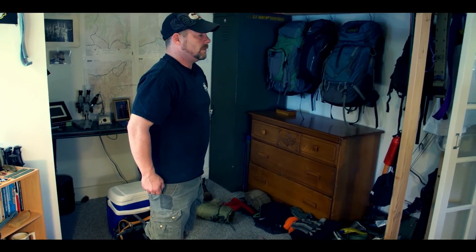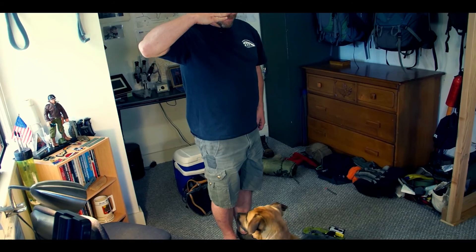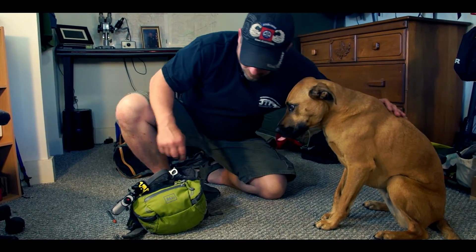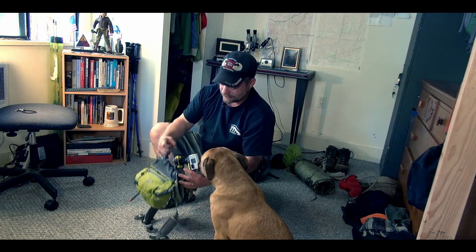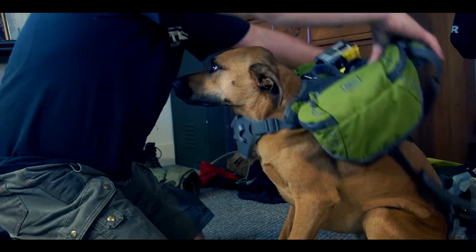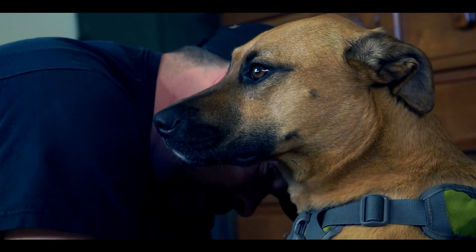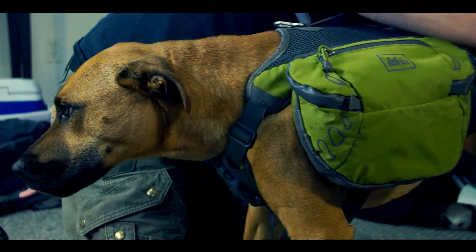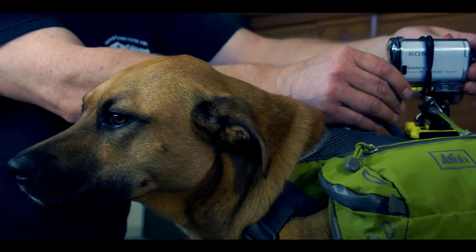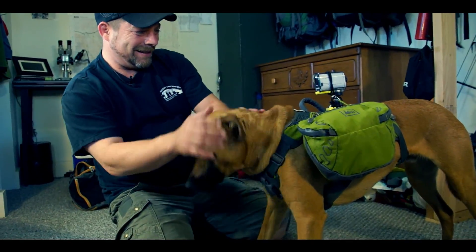Charlie reports for duty and presents his paw on command. We then fit him with his saddlebag pack — doing up the chest strap and back strap. He's not too thrilled about wearing it yet, but he'll get his fill of it on the trail. We're not going to make him carry it all day, just part of the day.